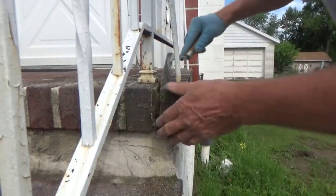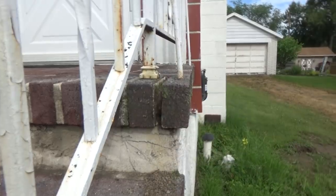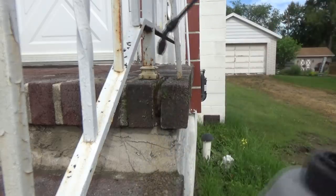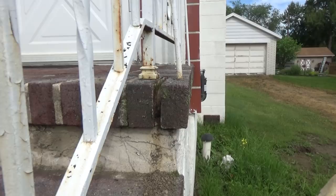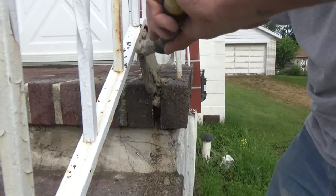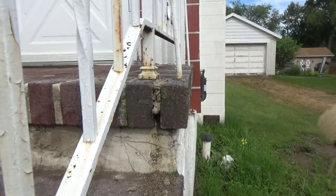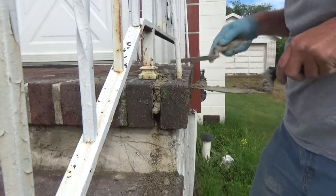That's that step. Same thing — scrape it out there the best you can, just like a dentist. Wet it down to reduce the pressure. Wash that stuff out of there. Get it down in there like that.